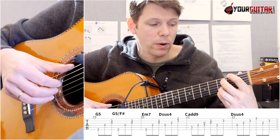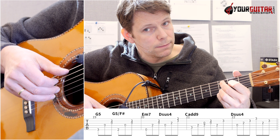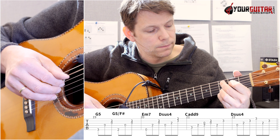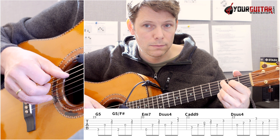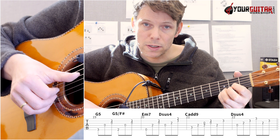Then we go to C add 9, and there we play A, D, G, and then G and B. Then we play D, and then D and B. And then the D sus 4 the way we played it at the end of the verse.